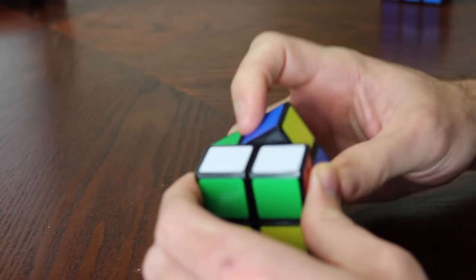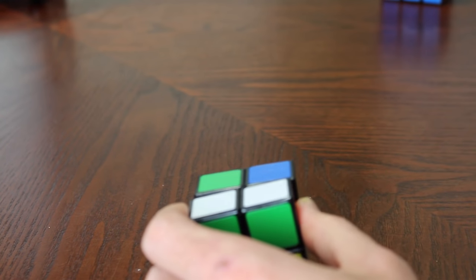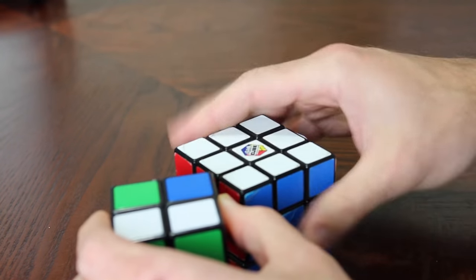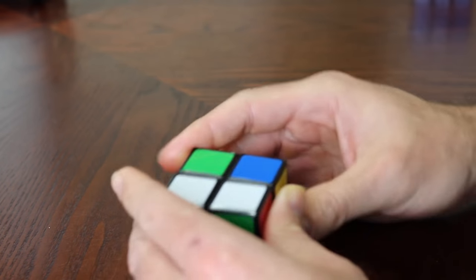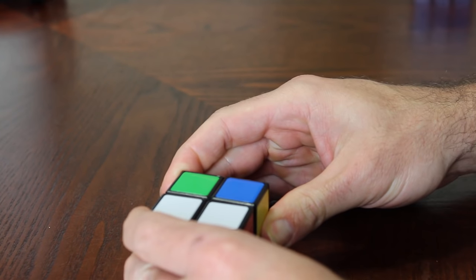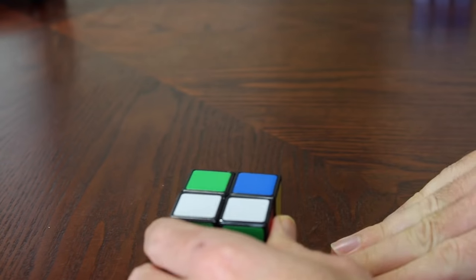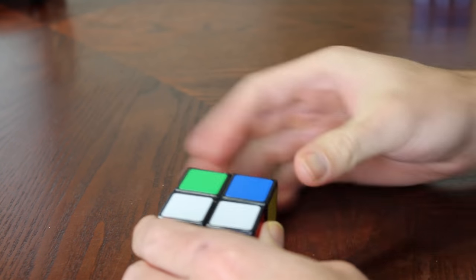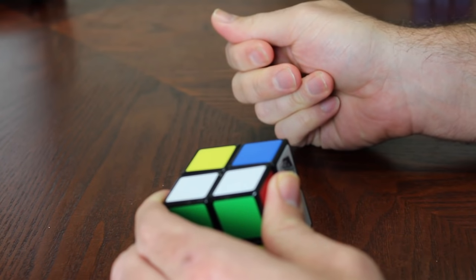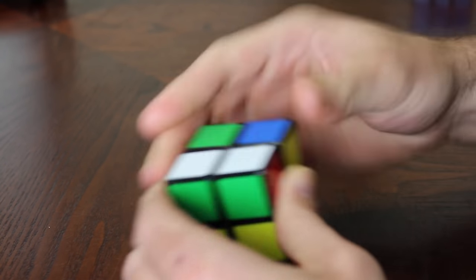The algorithm for doing the corner pieces is the same as doing the white corner pieces on the standard cube, and it's fairly simple. When you're holding the cube, you have a right side, a left side, an upper side, and a down side. If I say to turn the right side, you turn the right side clockwise. If I say right inverted, you turn it counterclockwise. Same with the upper and the lower.